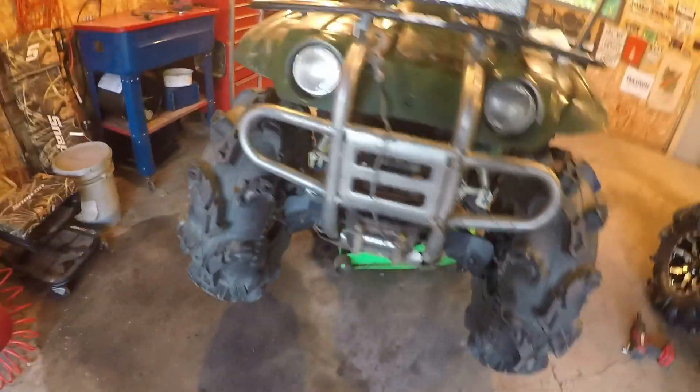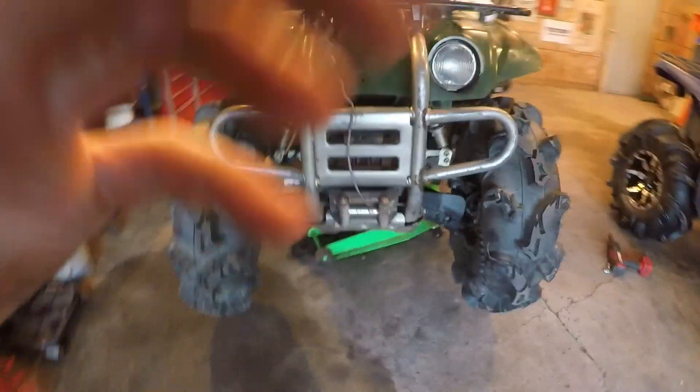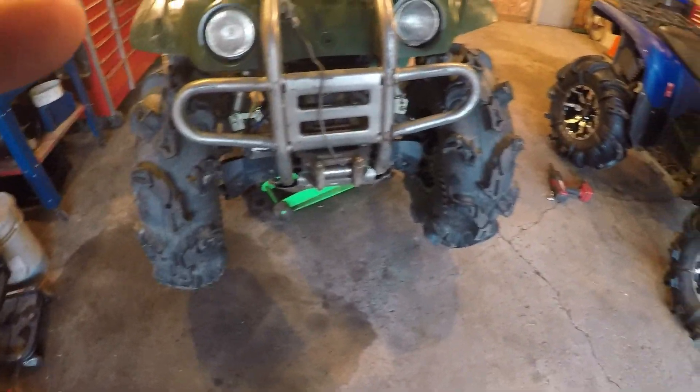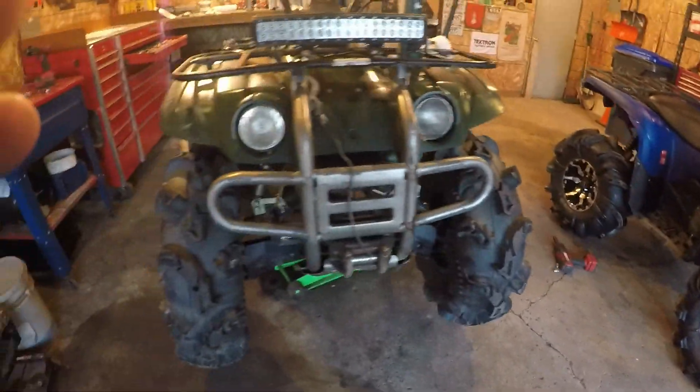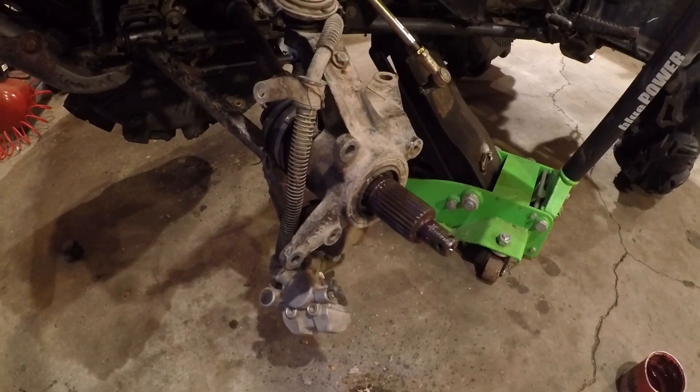Putting on 30-inch tires and a bracket lift just puts extra stress on everything. I figured I'd do a quick video to show you that they're out on this side too. The Grizzly is good to go with all the maintenance done on that, but stay tuned.